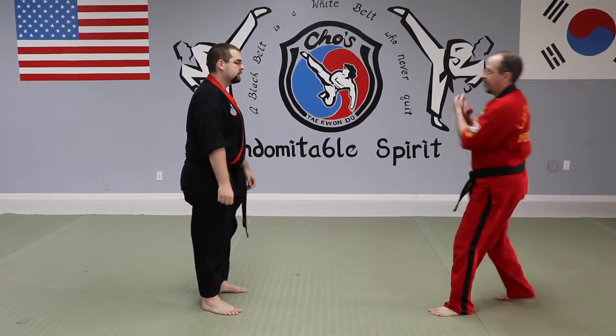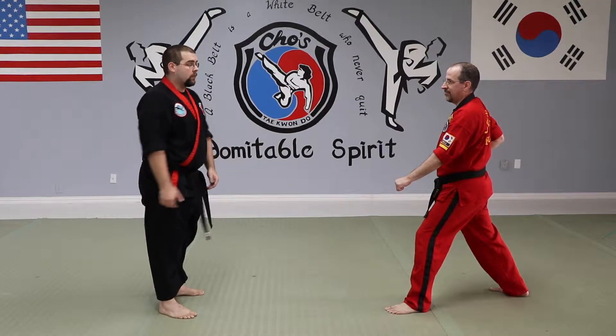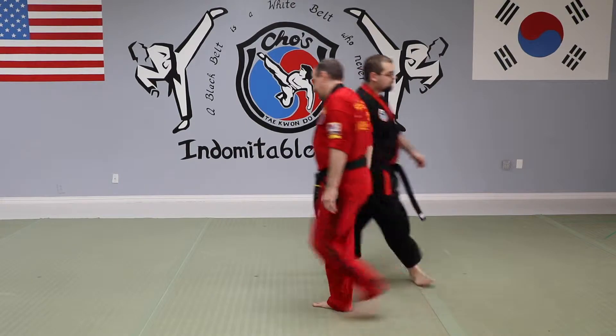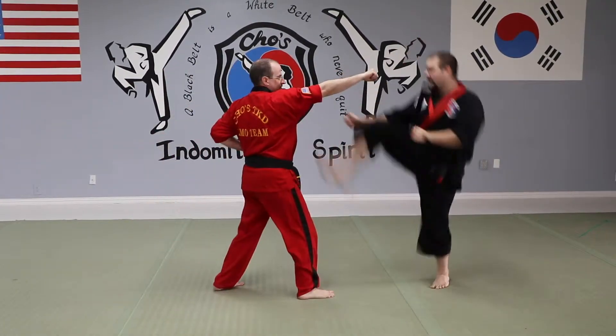So against my opponent, unfortunately because of the jumping there's no way to do this slow. I'm going to jump and kick. From the other side, I'm going to jump and kick. Number 11, easy.